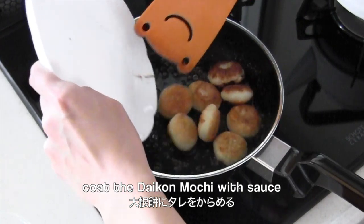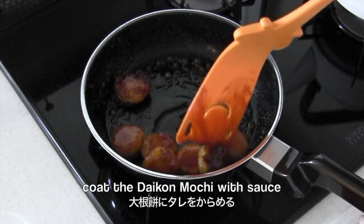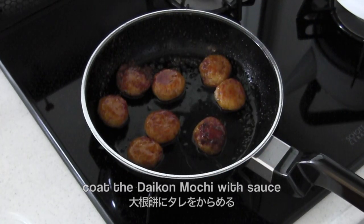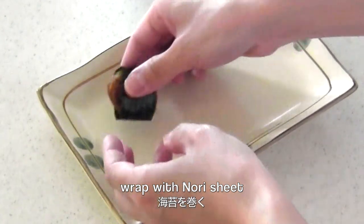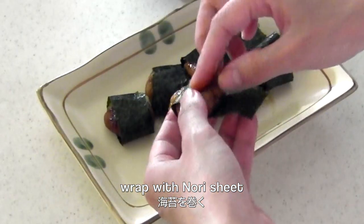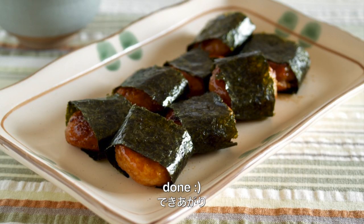Then coat the daikon mochi with sauce. Wrap with nori sheet. And now it's done! Thanks for watching.